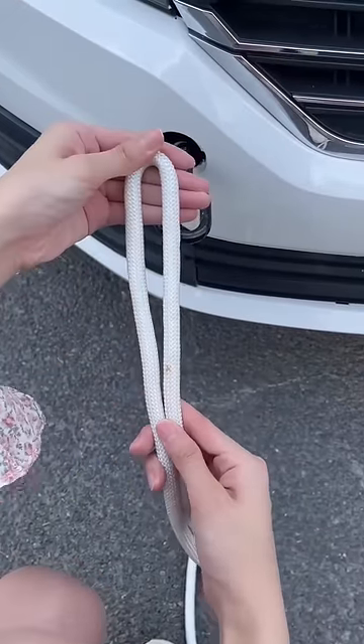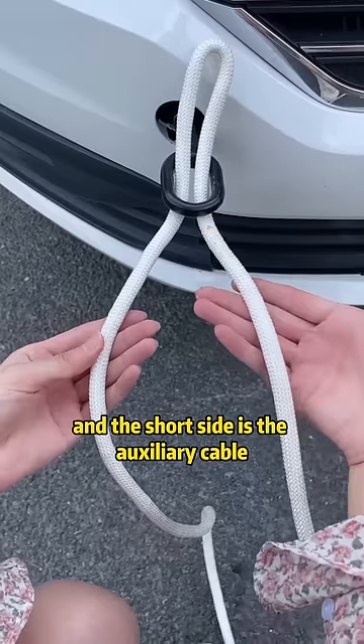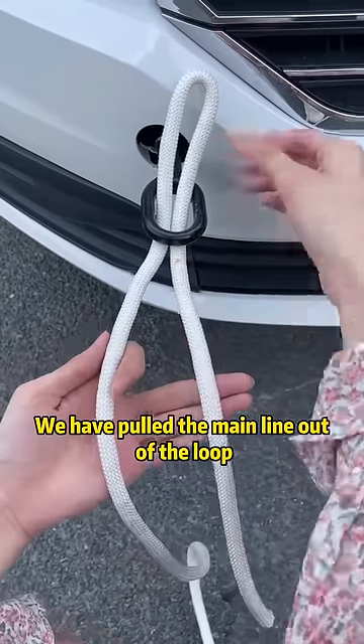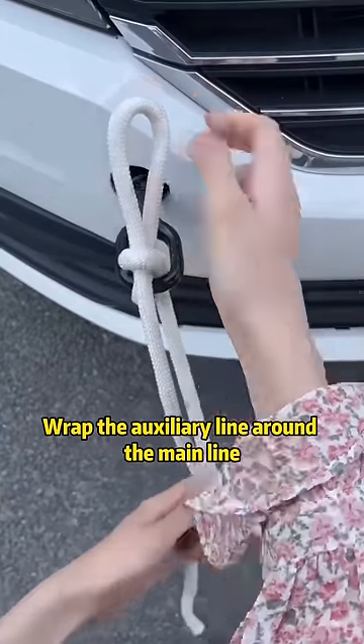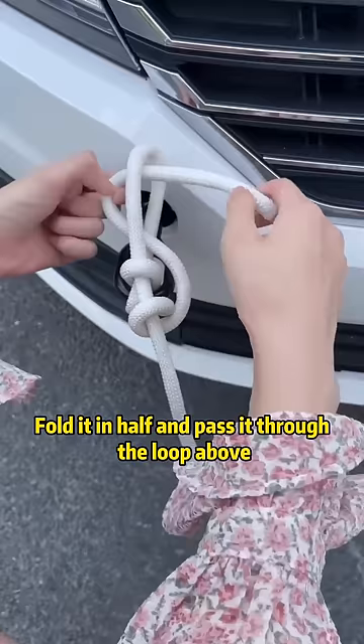Fold the tow rope in half and put it through the tow hitch. The long side is the main cable and the short side is the auxiliary cable. Pull the main line out of the loop, wrap the auxiliary line around the main line, fold it in half, and pass it through the loop above.